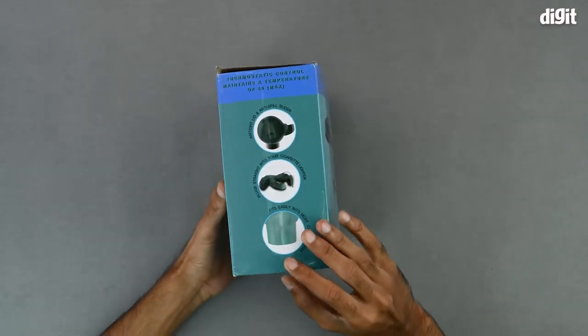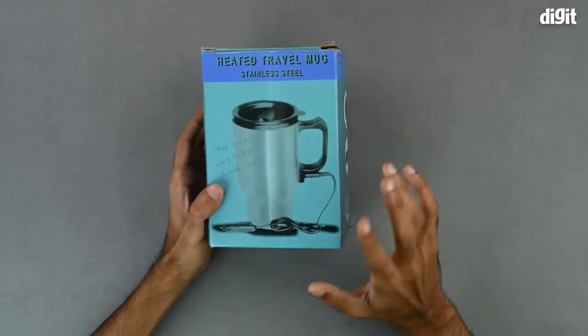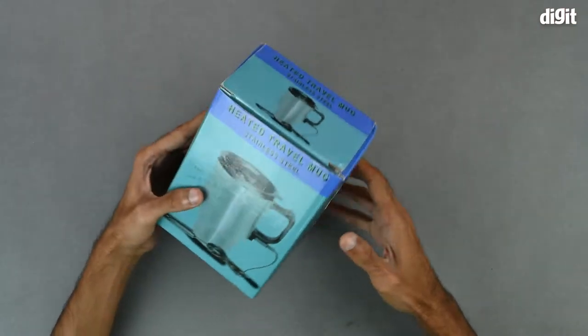On the right hand side, we have some imagery pertaining to the features that we just read off on the left hand side. The top is pretty much the same as the front and so is the back. There is nothing on the bottom and that's about it in terms of what is on the outside of the package.